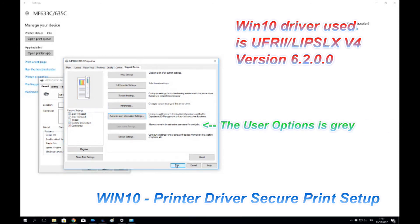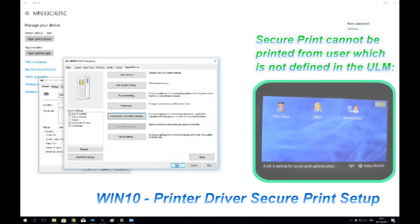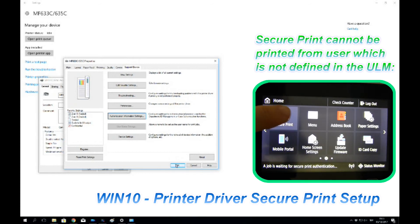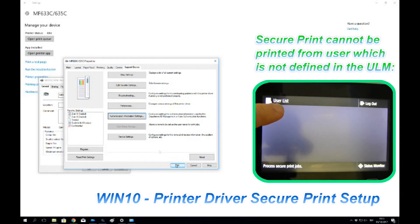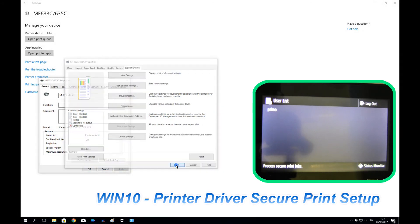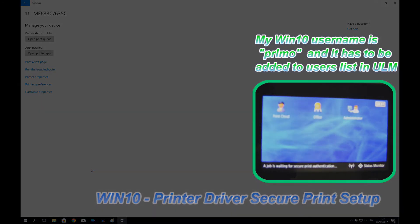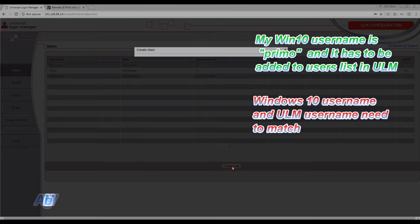In my situation, I cannot access the user settings in the driver. And if I send a secure print job to my printer, the print job appears on my printer screen, but I cannot print it out.